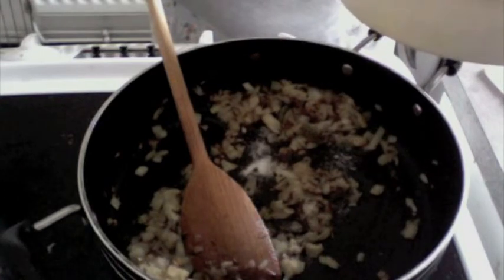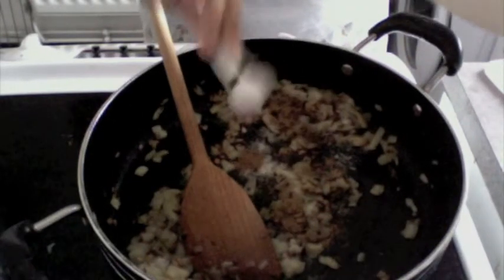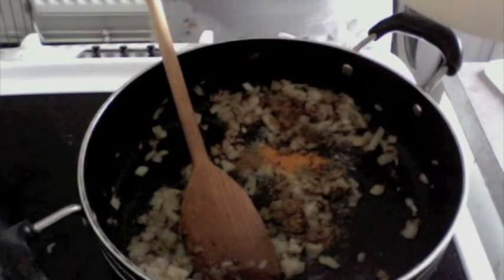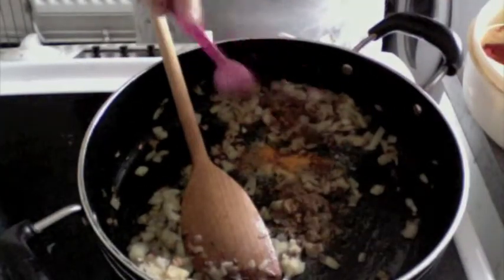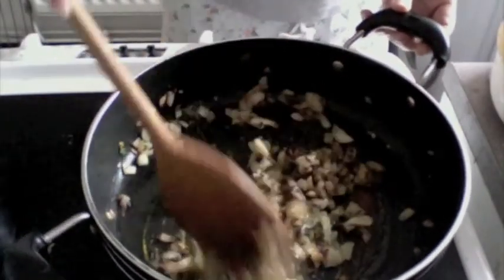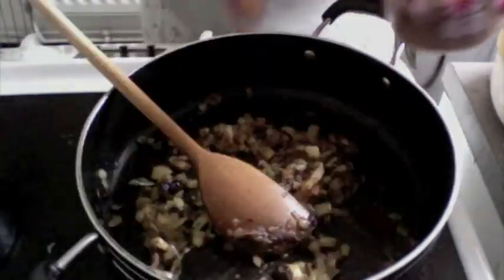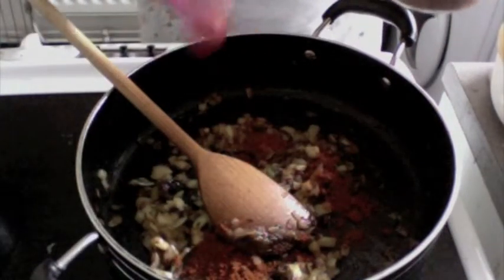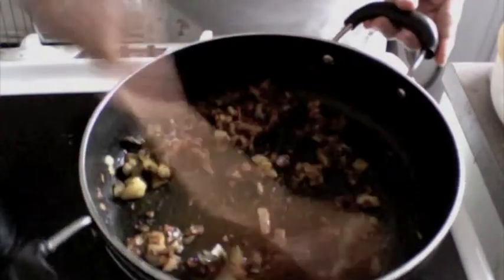I'm going to add half a teaspoon of cumin powder, a pinch of turmeric powder, one teaspoon of garam masala powder. Give this a nice mix. Now I'm adding one teaspoon of Kashmiri chili powder. Mix this well.